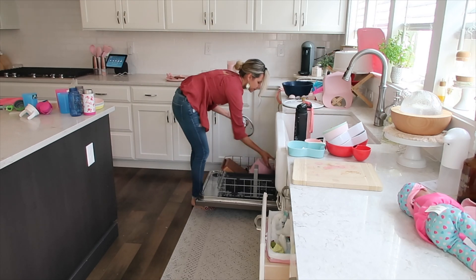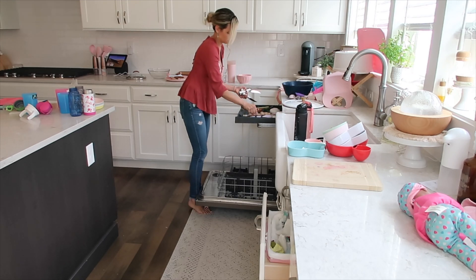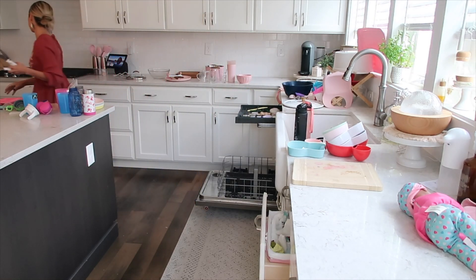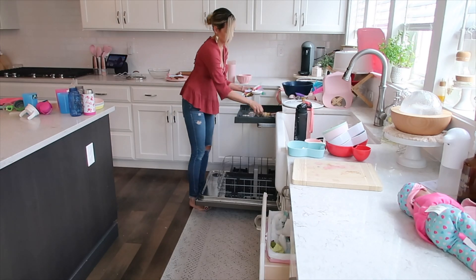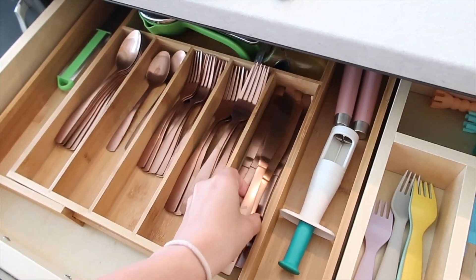Fall is my jam and I hope you all really enjoyed this video. The first thing I'm doing is just unloading the dishwasher so we can go ahead and reload it. You'll also see me putting things away, and I'm going to vacuum out any crumbs I see in the drawers.